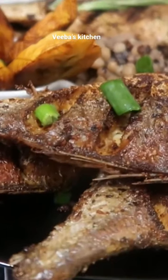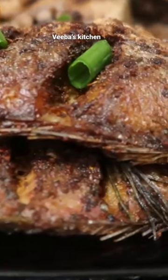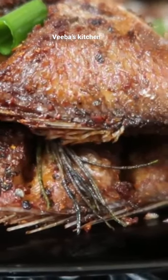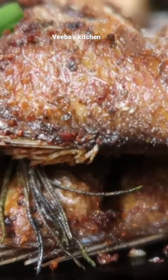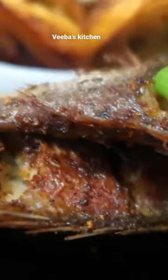Hi family, welcome back once again to my channel, thanks for stopping by. Today I want to share with you how I simply season my fish and fry them beautifully to look so glossy and crispy on the outside and moist on the inside. Family, you will love this recipe — it's so quick and easy to put together.